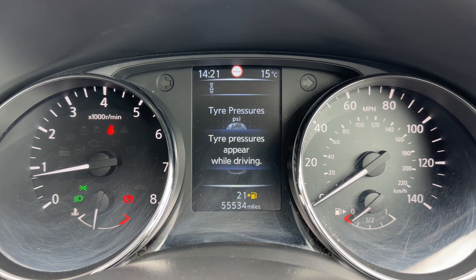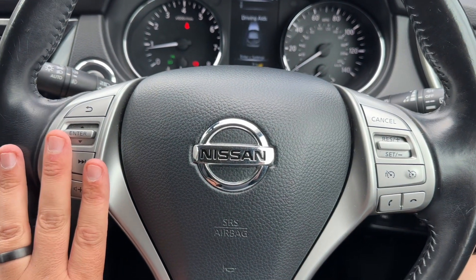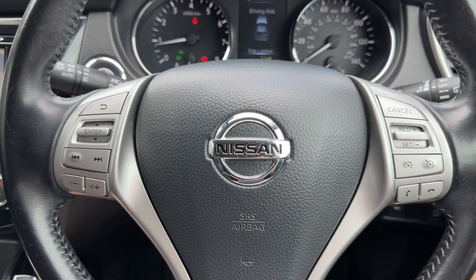All of those are accessed with the buttons on the steering wheel. Over here we have our stereo controls, and over there cruise control, speed limiter, and phone controls.